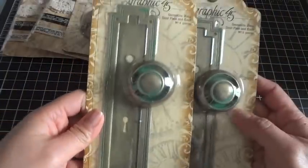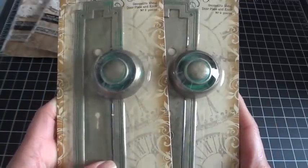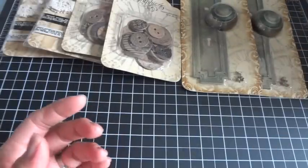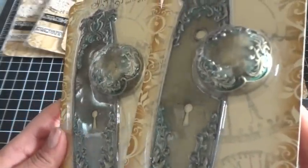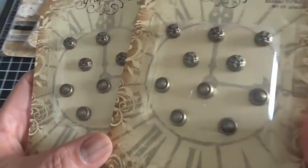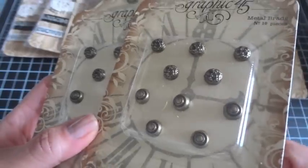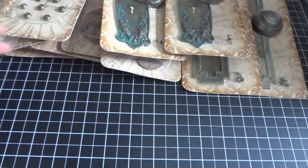We got the geometric metal door plate and knob — these are so fun to use on layouts, mini albums, and other altered projects. And this one is the ornate — so pretty! These are nice, heavy-duty metal embellishments. Then here are the metal brads. I have not worked with these yet and I'm so excited to use them. These would be great in mini albums, cards, layouts, and so many different things.